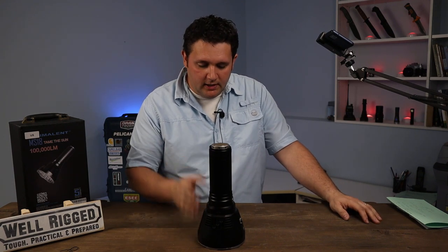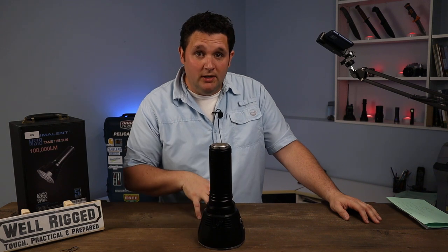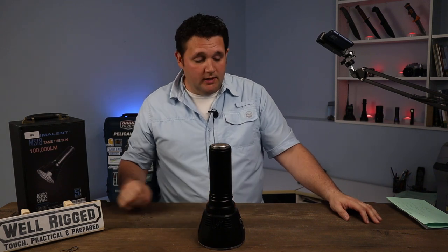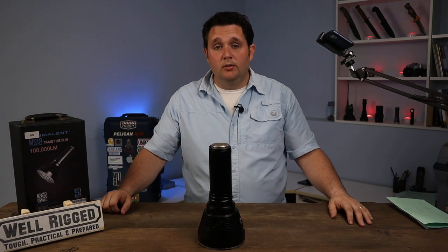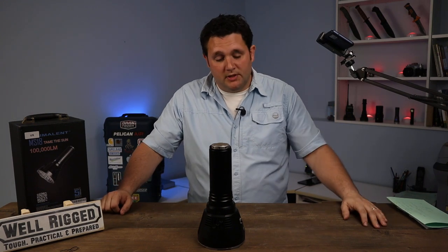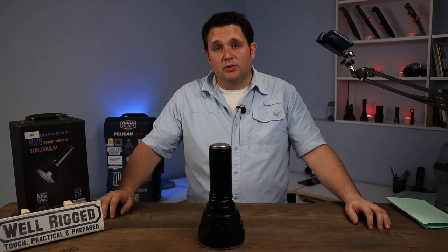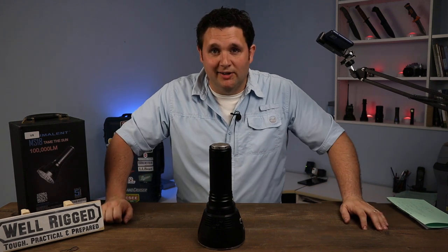If you want the MS-18, I've got a 10% discount code in the description below. If you want to pick it up, that's a way of supporting me. Thanks for hanging out with me — I hope I've earned a subscription. We'll check out some more things next time when we take a look at the most durable products at Well Rigged. Take care.